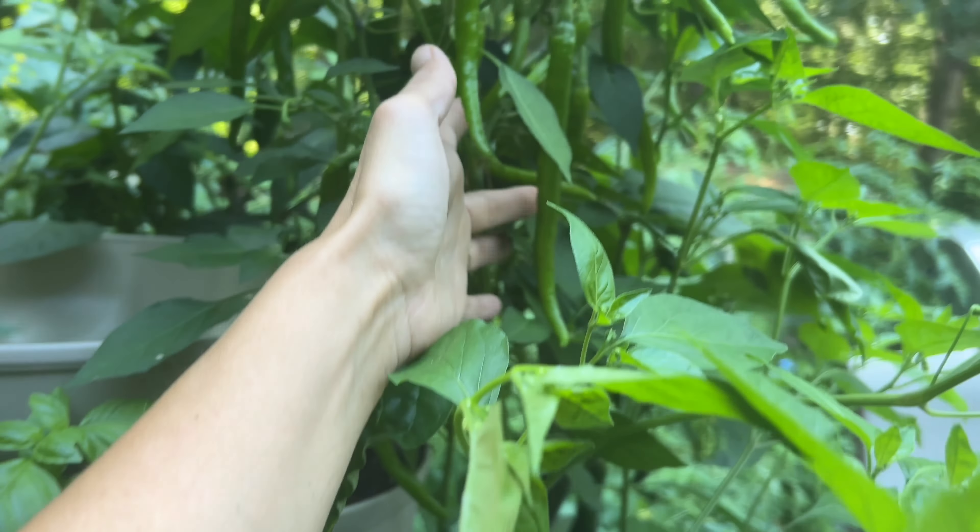One other thing I may consider next year is staking individual plants in the GreenStalk. Some plants — like this cayenne here — are growing really nicely upright without any issues, but this shishito is sprawling a little bit. I think if I staked the plants more upright it might work a little bit better. That's something to experiment with next year.